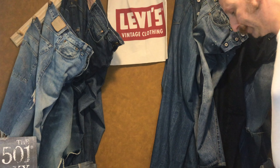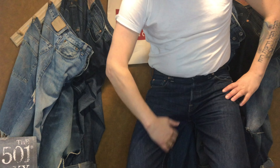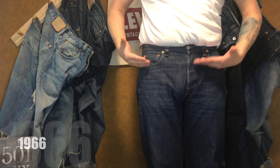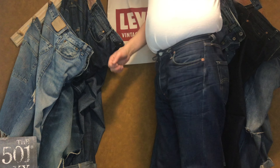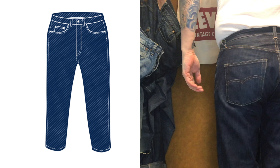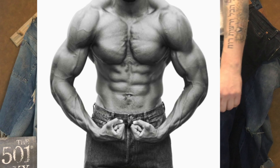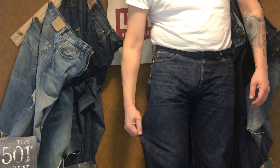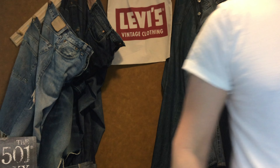Now for my number one pair by fit — I'll give you a hint: it's a rounded top block and a tapered leg. The 1966 501. This one fits really closely to the 1890; you can feel the same spirit of the cut in both pairs. When I put on my 1966 rigids, this is how I feel. There's a reason I have multiple pairs — a rigid, a distressed, and limited editions. This is a pair that just feels right on my legs.